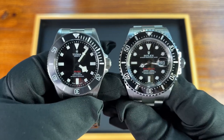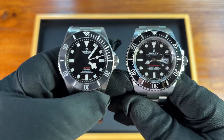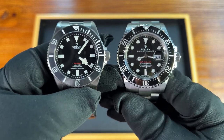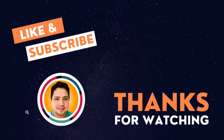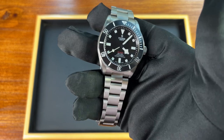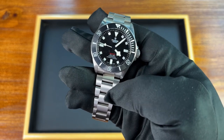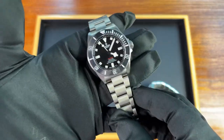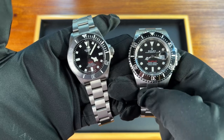Hit me up in the comments — what are your thoughts on these two watches? Do you think Tudor has taken a bit too much from watches like the Sea-Dweller, or are they offering something different and unique? Give me that thumbs up if you liked it and subscribe to the channel for future updates. It's a terrific watch — not for everyone — but if you've been looking for a 39mm Pelagos, this may be the one. Honestly, between these two, I think I'd be going with the Sea-Dweller.